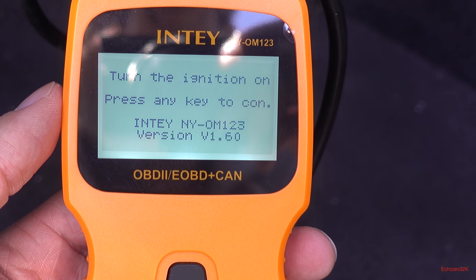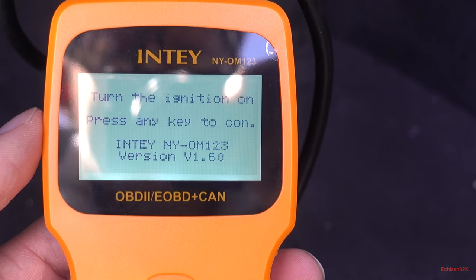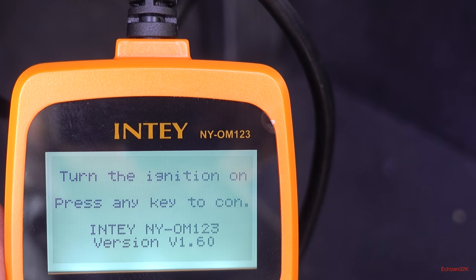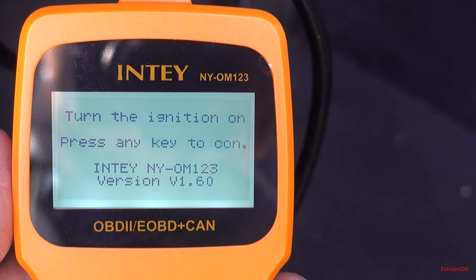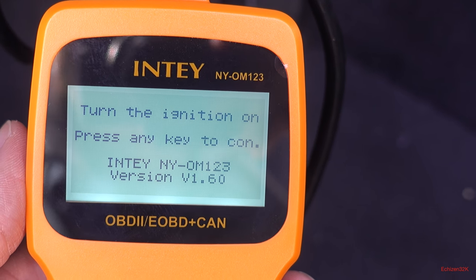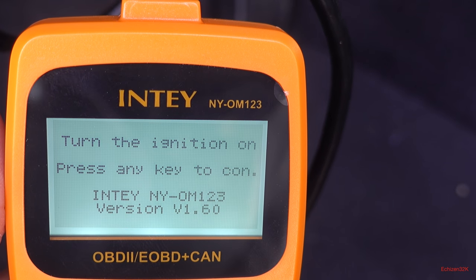It says 'turn the ignition to on, press any key to continue.' A lot of OBD2 port scanners — you plug them in and nothing comes on. But this one is cool because it actually tells you that you need to turn the key or else you can't read any codes. That's a really good thing.